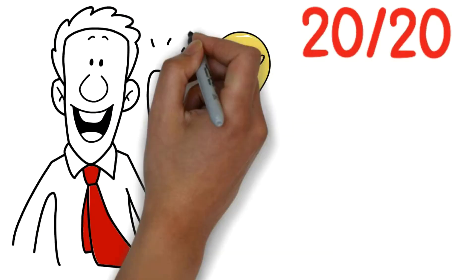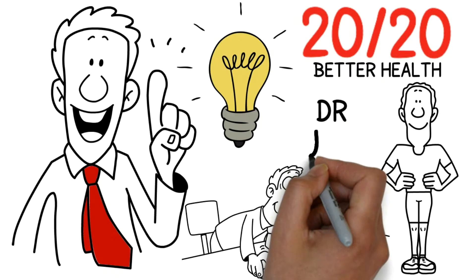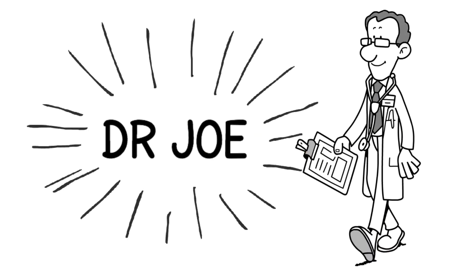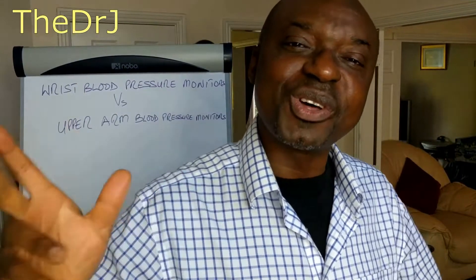If you want 2020 ideas to better health, you've come to the right channel, hosted by the warm and lovely Dr. Joe. Welcome back, I'm Dr. Joe of drjoe.com.